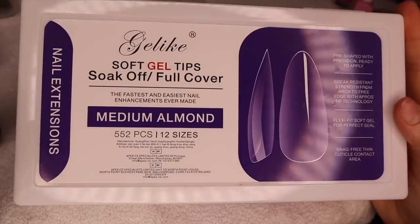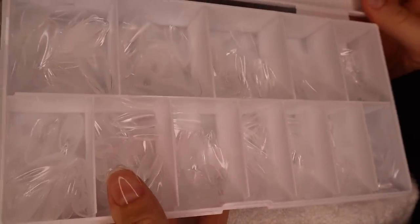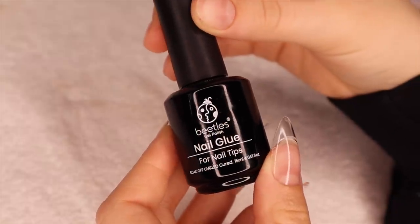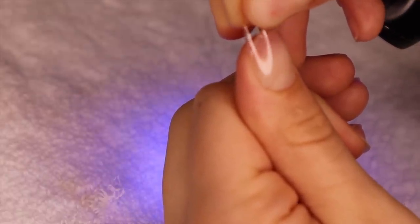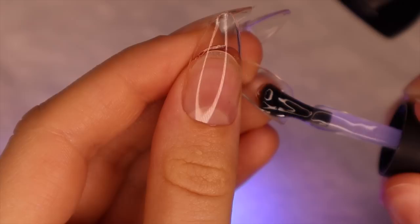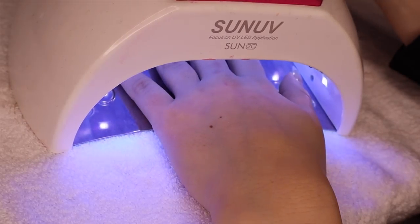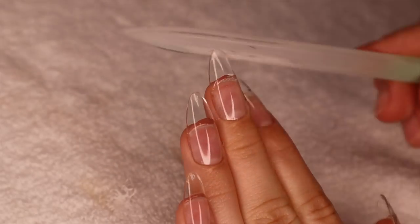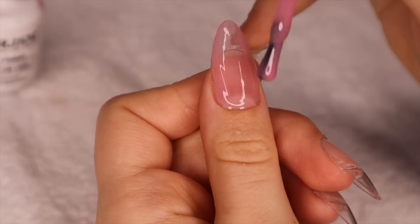Starting off with some medium almond shaped nails — I love these, they're super strong and super cheap for the amount you're getting, and really good quality. Make sure your nails fit before you put them on. Apply a thin coat of gel and then a little more on the edge, start at the cuticle and slowly push down so there are no air bubbles, and cure it. Then cure in the big UV light to make sure they're all cured. I'm using a crystal nail file because it's a little more gentle — just filing to make sure the tips are super smooth.